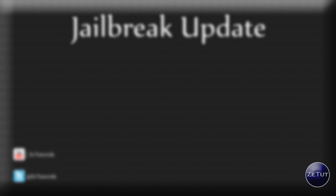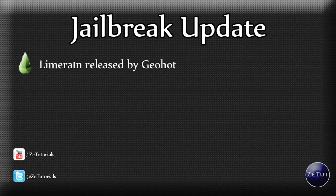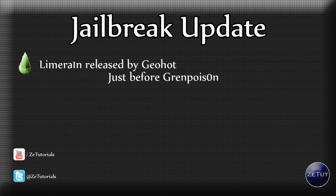First off, the big news of the day: LimeRain has been released by GeoHot, and this is coming as a surprise because everyone thought GeoHot had left the jailbreaking community. He released it just before GreenPoison, and he has upset a lot of people by doing that.